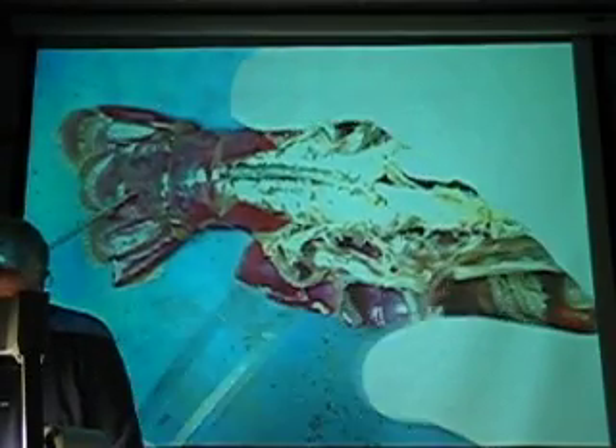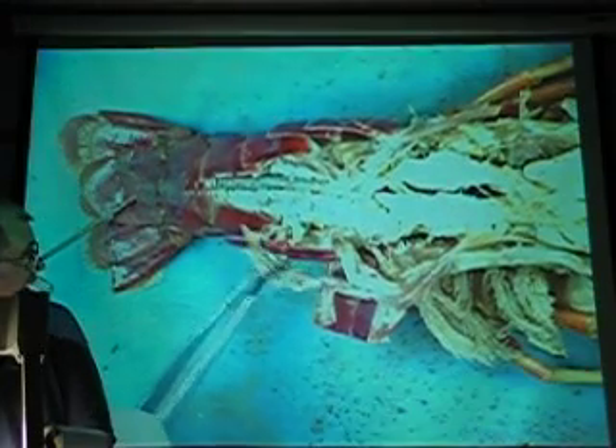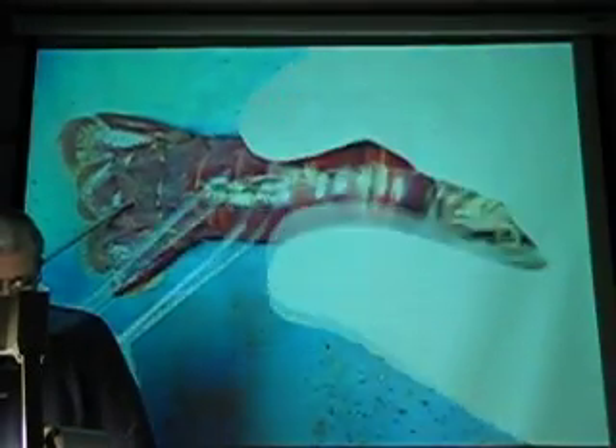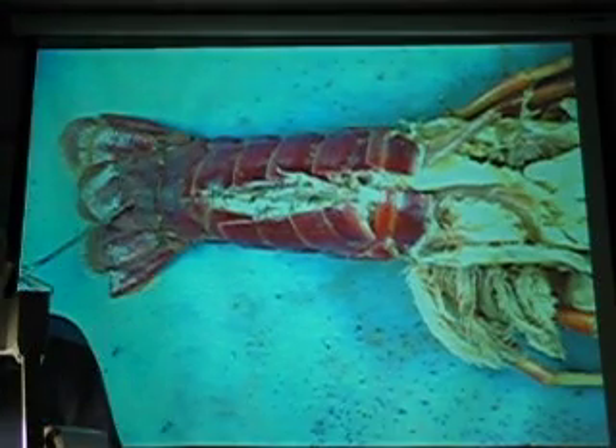What else do we need in there? What are these muscles up in here? Now where did they used to be? Right here, just dorsal to all that other stuff. And so I'm going to put it back together. And there you go.